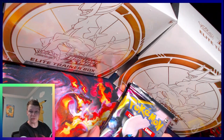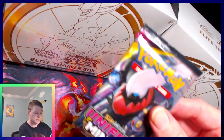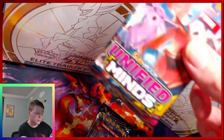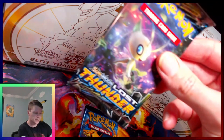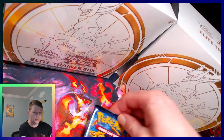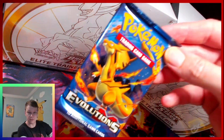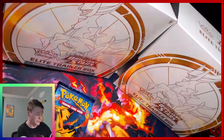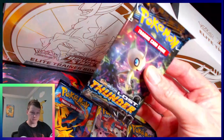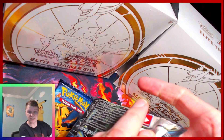I love the Unified Minds set. I'm hoping to get the Mew Mewtwo tag team — I already have it in Japanese but I just want to pull one from a pack. Nice, got another one. We've got Lost Thunder, the sweet Celebi artwork. Oh, and hopefully we get a Mega Charizard out of that Mega Charizard pack. Man, that is a sweet box — I'm gonna start with this one.